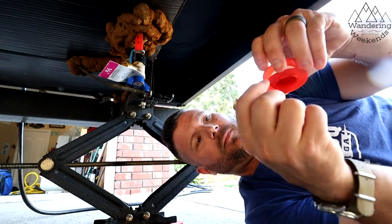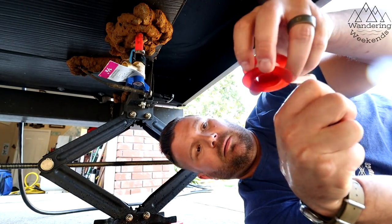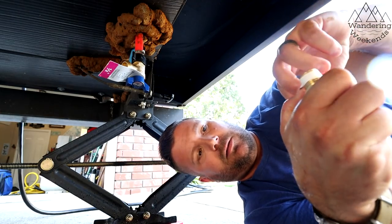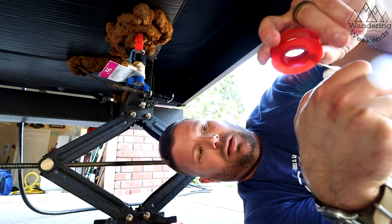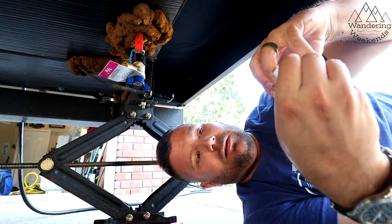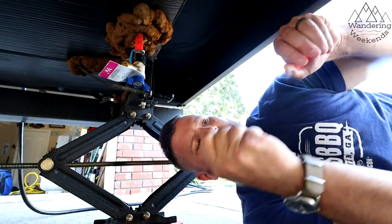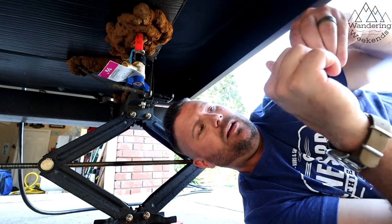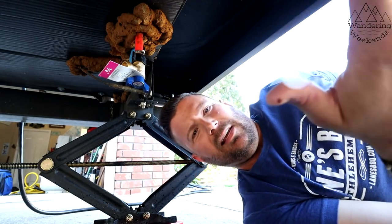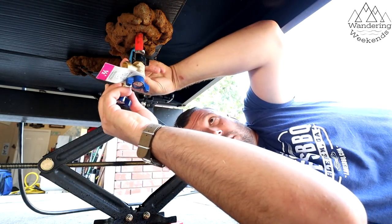We'll do the same with the other. A little Teflon tape. There's no tricks to this, guys. I know the way I am — sometimes even the simplest things, I get a little intimidated by. Because I always think to myself, I wonder if there's something that I'm not seeing, or is it really that simple? Yes, this is really that simple. This is so easy.